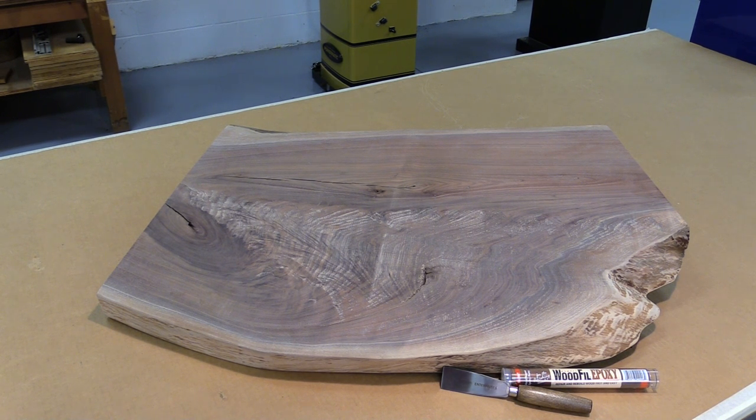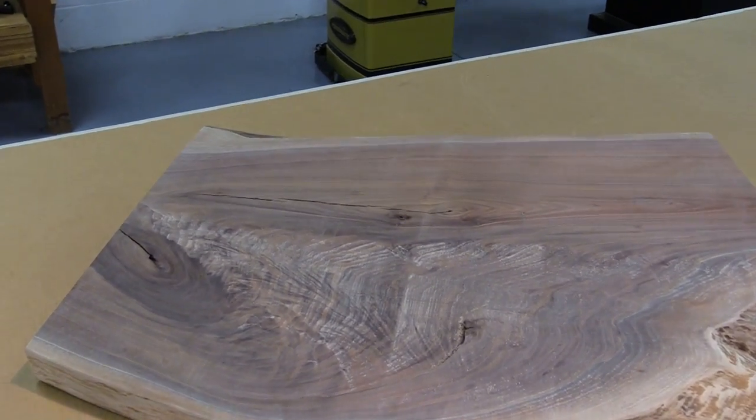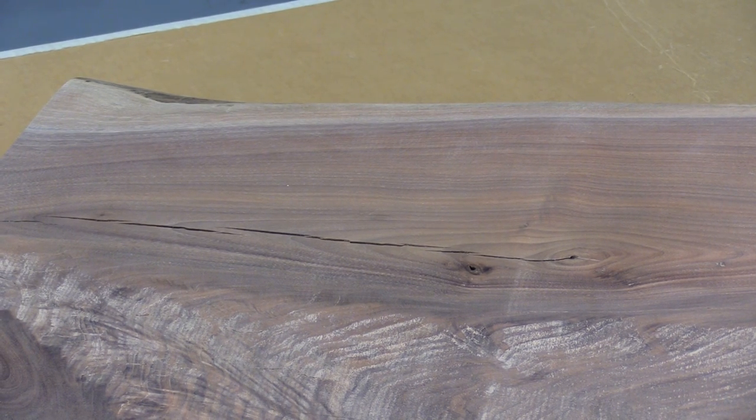For my project I'm going to be making a table out of this live edge piece of walnut. It's a beautiful piece of walnut but if you can see there's a couple deformities in the piece of wood such as these large cracks. Wood fill epoxy is an awesome product to fill in these cracks and have it actually match to the color of wood.